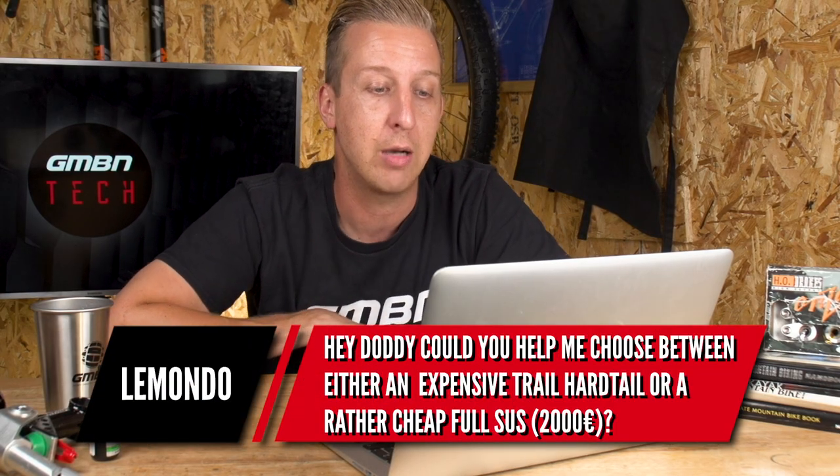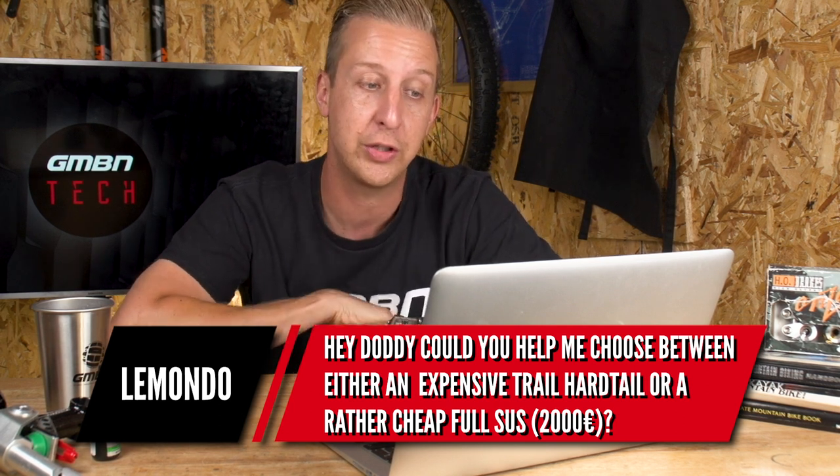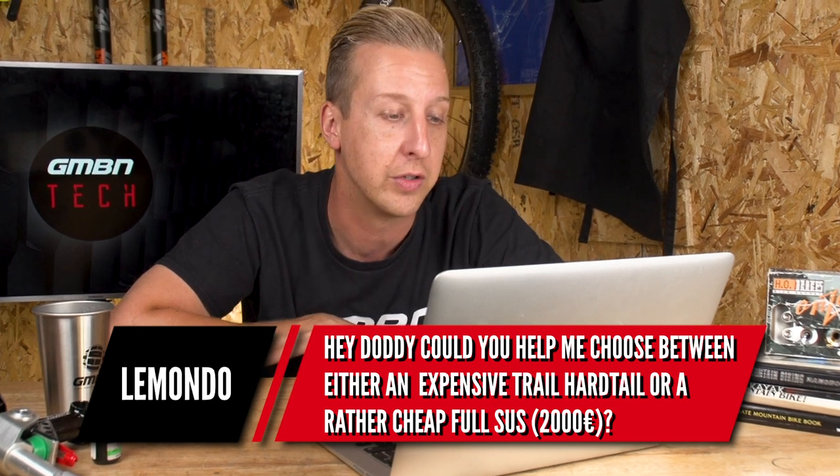Next one's from LeMondo, who wants help choosing between an expensive trail hardtail or a rather cheap full suspension bike at around 2,000 euros. 2,000 euros isn't really that cheap — you can get a really good bike for that. I would go hardtail. For a 2,000-euro suspension bike to be good, they're going to have to cut some corners somewhere. With a hardtail you'll get a much better fork, better quality components everywhere, it'll last longer and be nicer to ride. Both options aren't bad — you can still upgrade a full suspension bike — but be cautious that the shock and fork can be upgraded or at least tuned.